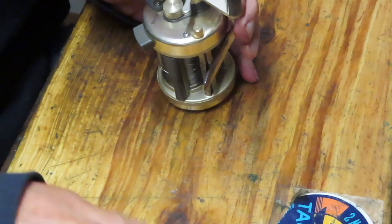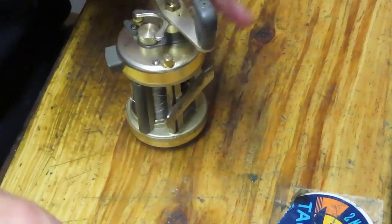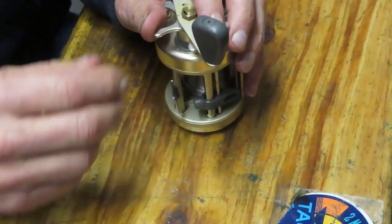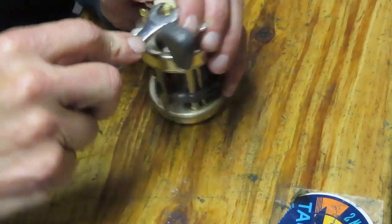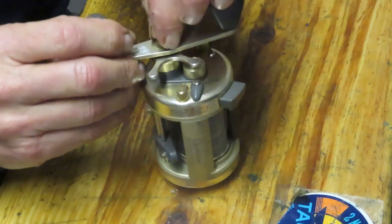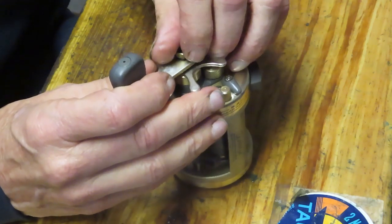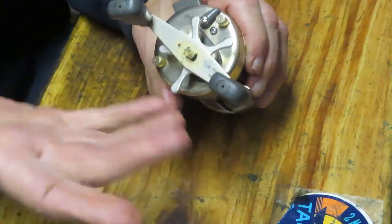But you can find folks that sell drag washers where, if you give them the size of the drag washer, they can match it up with various manufacturers and usually solve the problem for you. What does that take? It takes knowing how to do the measurements for that, and we're going to show you how to do that.